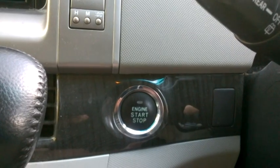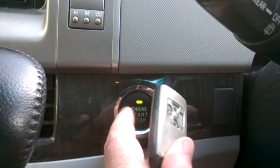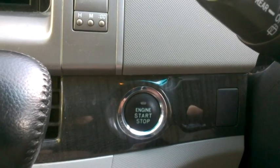Just place the key fob right next to the ignition switch and the ignition becomes active and the vehicle will then start. You can continue to use the key fob this way until you're able to replace the battery.